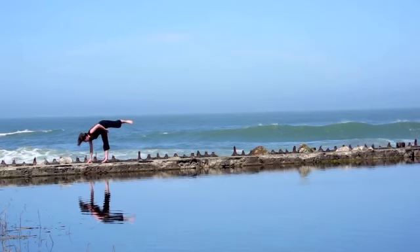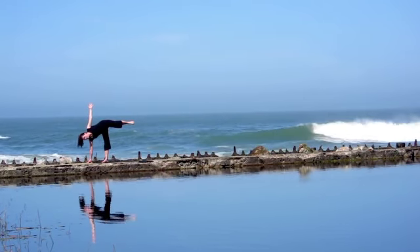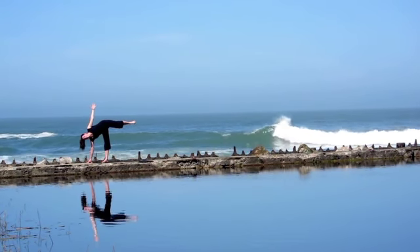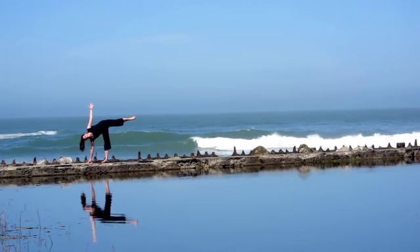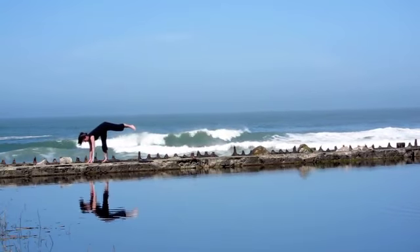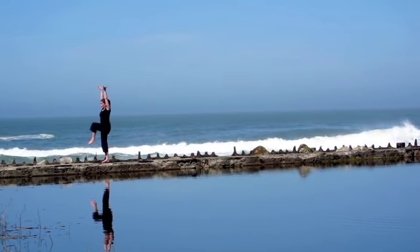Moving into Ardha Chandrasana — hands come down, right hand stays on the floor, left arm reaches up to the sky. Keep flexing through that top foot and again you can come into Chapasana if you prefer. Blast energy out through all the periphery, bring the hand down, square the hips and inhale, stand upright.